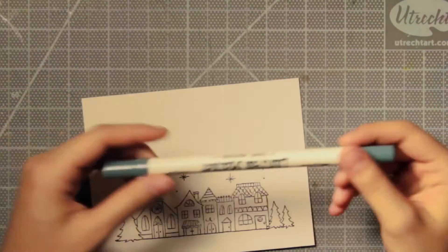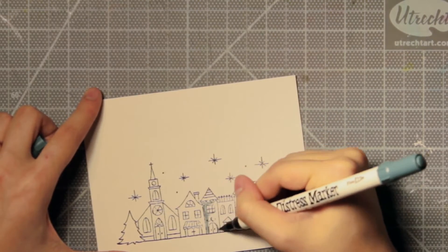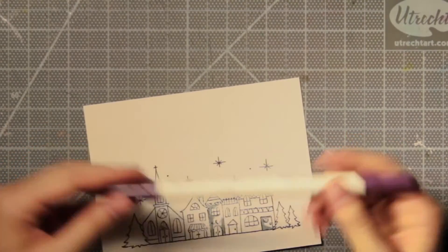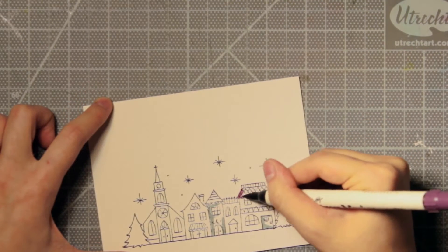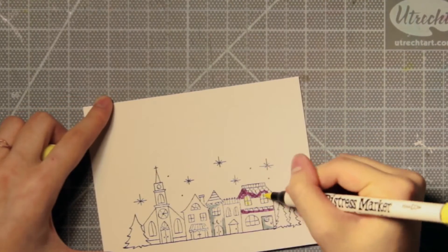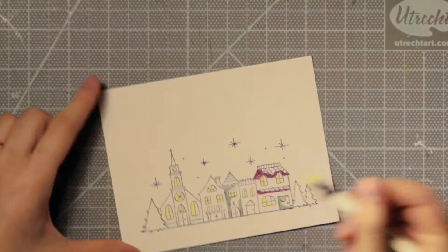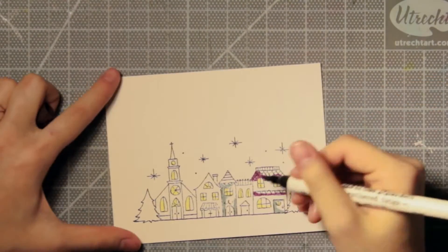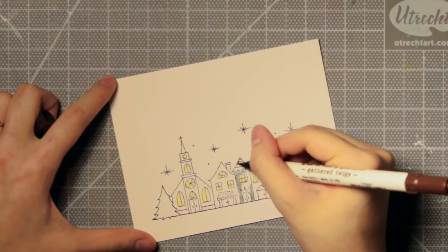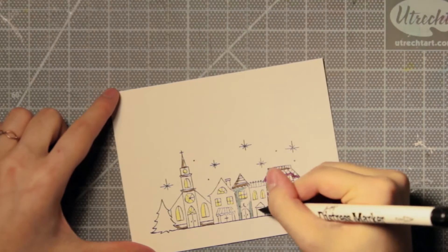Once that's stamped, I can move my mouse pad aside and I'll start coloring with my distress markers. The way I color this is I just choose random colors — I'll slow it down a little bit so you can see what colors I'm using. I just color a few sides of each of the edges of each image, and the rest doesn't have to be filled in, because once you start adding water it spreads around and you get a nice effect where the darker parts show shadows and everything else is filled in but a little bit lighter to give it more depth.